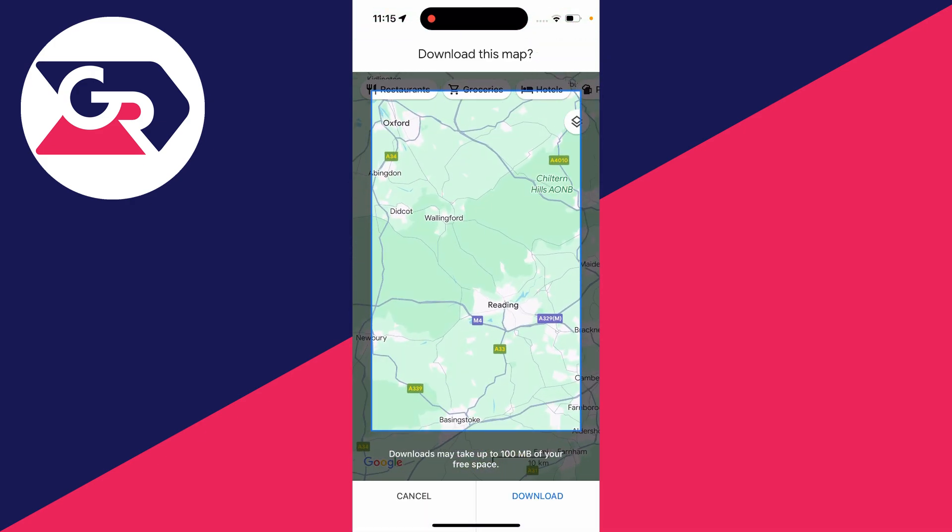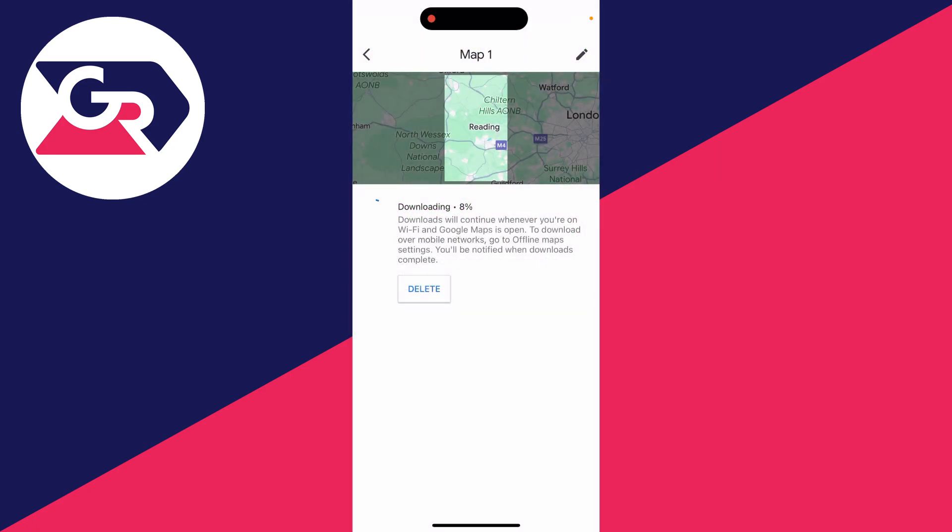You can choose the position of the map, zoom in to the area you want, and then click on download in the bottom right. It's going to start downloading — all you need to do is wait.